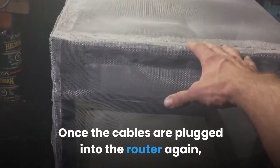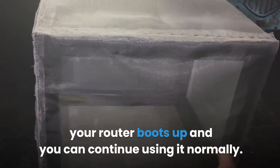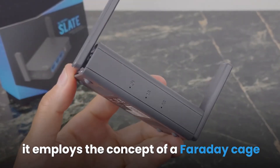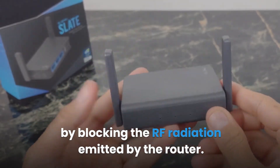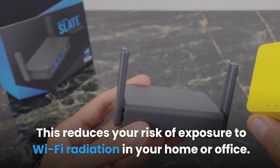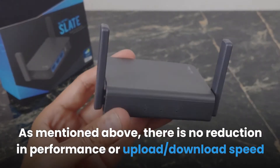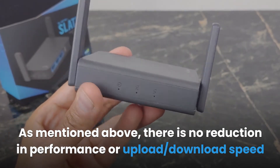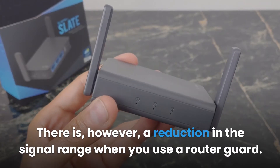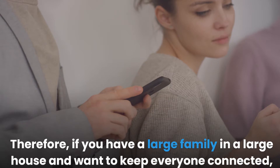Once the cables are plugged back in, your router boots up and you can continue using it normally. When the router is placed inside the router guard, it employs the concept of a Faraday cage by blocking the RF radiation emitted by the router, reducing your risk of exposure to Wi-Fi radiation at home or in the office. As mentioned, there is no reduction in performance or upload/download speed when using the router guard.